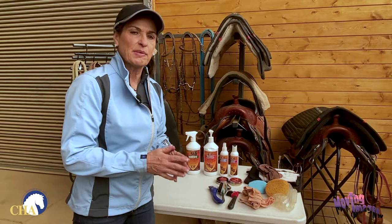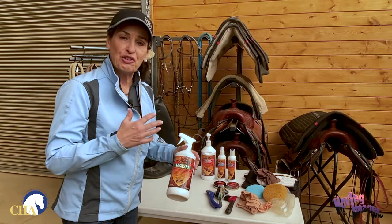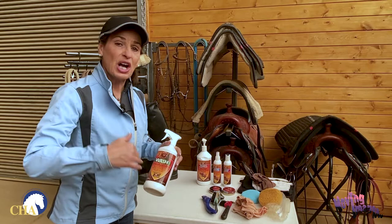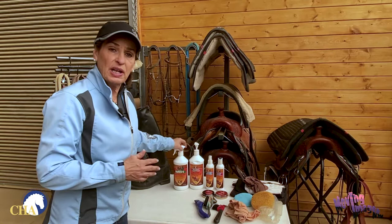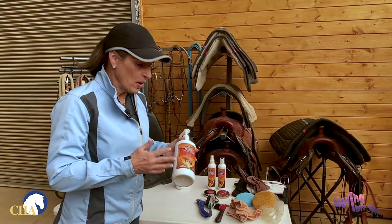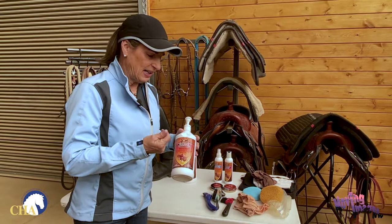There are a few products I'm going to use in my boot cleaning endeavor. First, I want some kind of glycerin soap that's appropriate for leather. I prefer a spray-on glycerin because it's easier to use and does a better job getting into all the little nooks and crannies of your boot, drawing out the dirt and grime that's gotten worked in there. After we soap the leather and get it nice and clean, we're going to want some kind of oil or non-oily leather conditioner such as this.